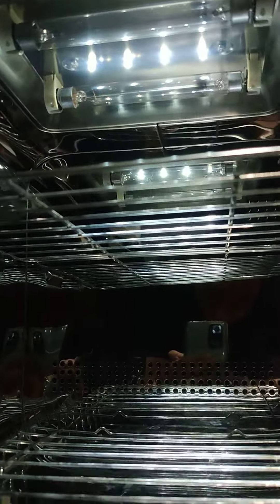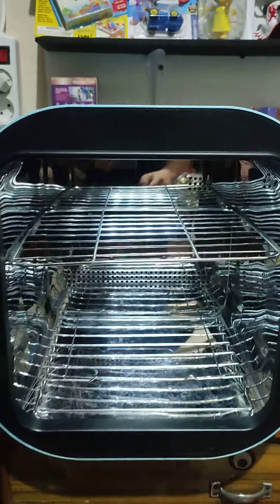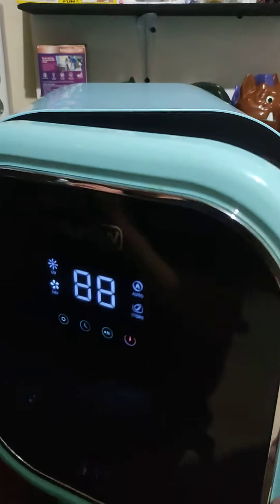Lampunya nyala, lampu UV-nya ada dua. Ini kayaknya sensor di engsel kena, tapi masih normal.